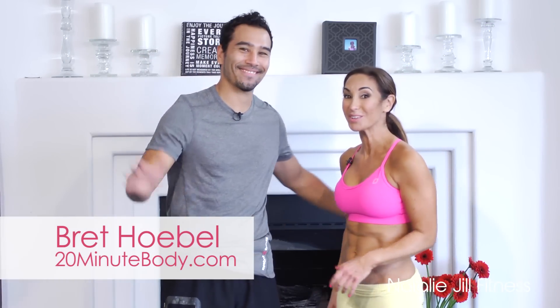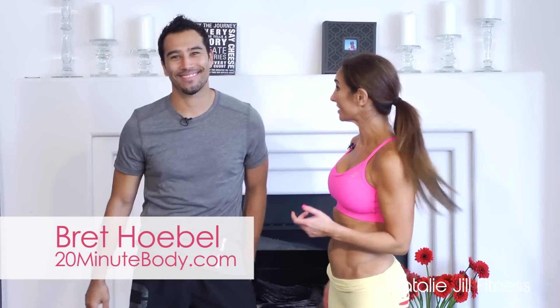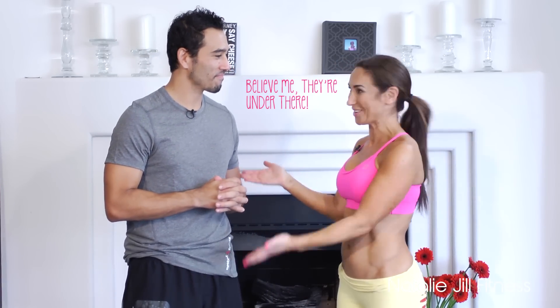Hi guys, Natalie Jill here. Welcome back to Happy Healthy and Fit. Today I'm with my good friend Brett Hobel — you might know him from Biggest Loser Season 11. He is awesome. I asked him for abs today, I wanted to see the abs for everyone — he's not showing them — but he's amazing.